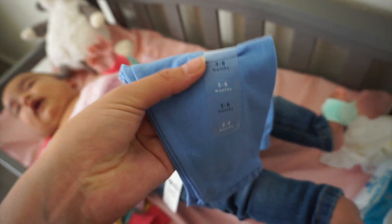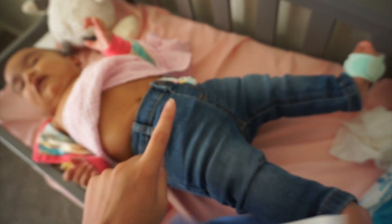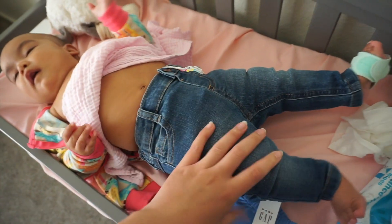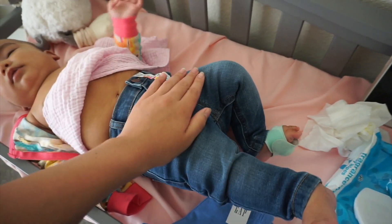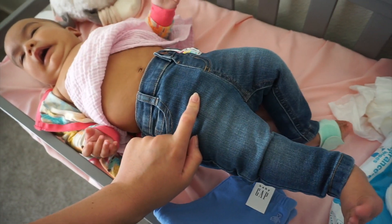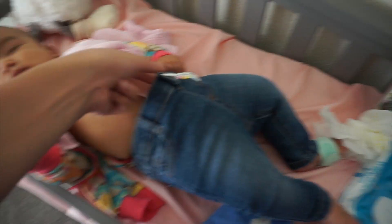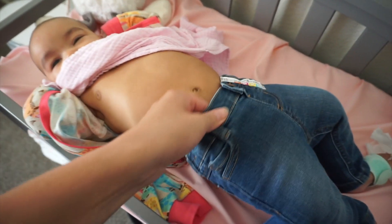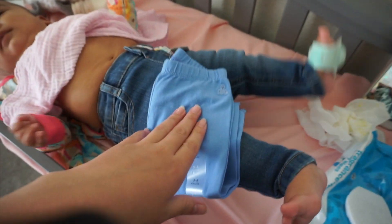I was curious about knowing how pants would fit her with a cloth diaper, so I'm going to try this other pair on her. These are three-to-six months too, they should fit her perfectly. The first ones fit her, but they're not going to fit in a little while, so I'll probably end up giving those to my sister after she wears them one more time, and we'll get her the bigger ones.